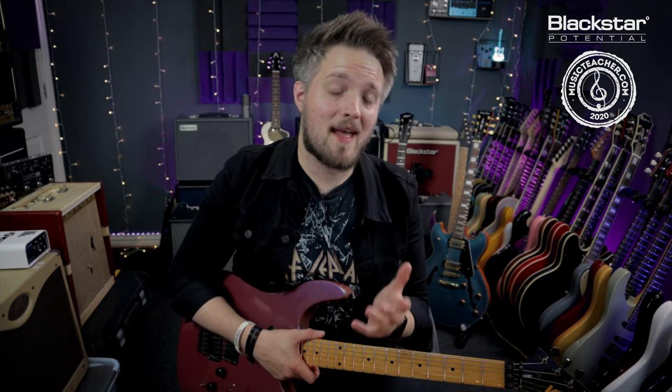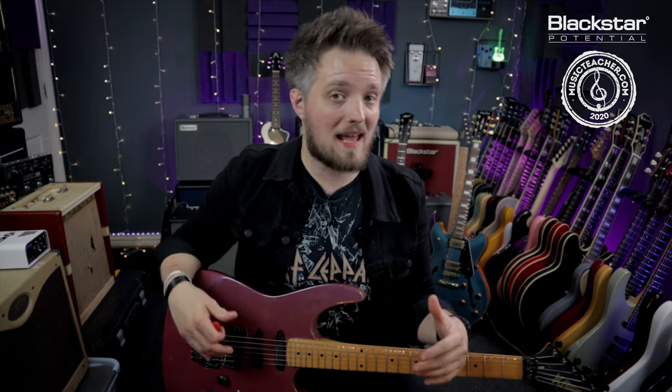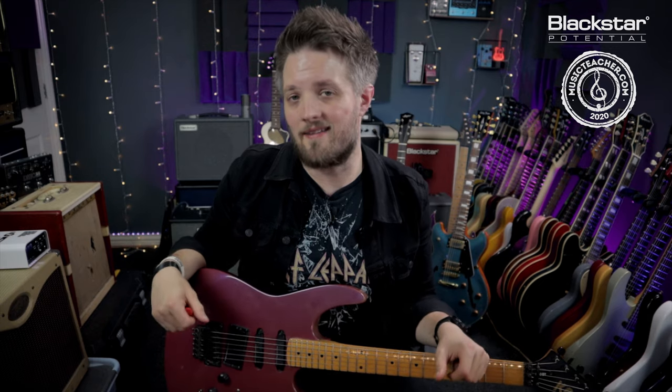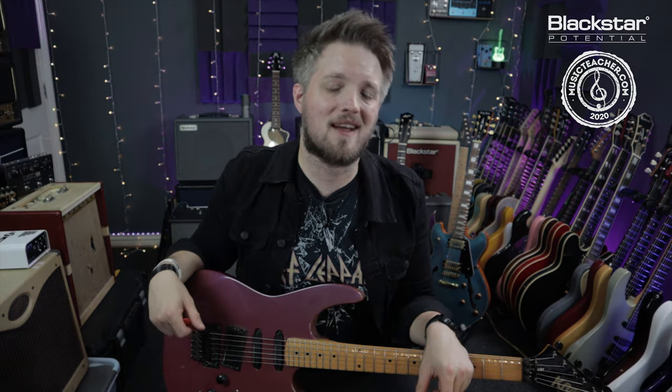Thank you all so much for watching — I hope you've enjoyed this quick lesson on the classic riff for Rock Bottom by UFO. If there are any other classic riffs you'd like to see broken down, put them in the comments below. Don't forget to check out the other videos on the Blackstar YouTube channel for more free lessons and riff breakdowns. And if you're looking for a guitar teacher in your local area, please check out musicteacher.com — a network of great teachers all around the country waiting to help you out. Thanks so much for watching and I'll see you soon.